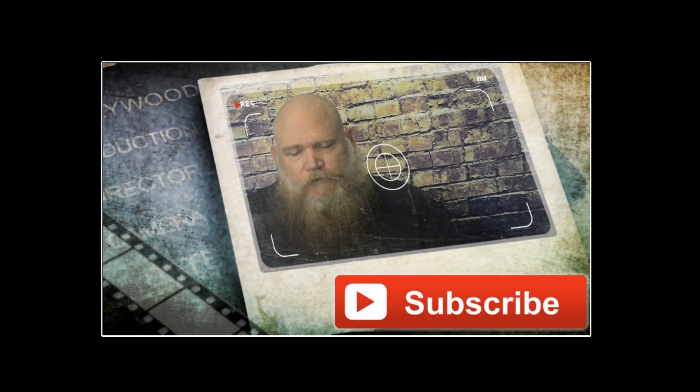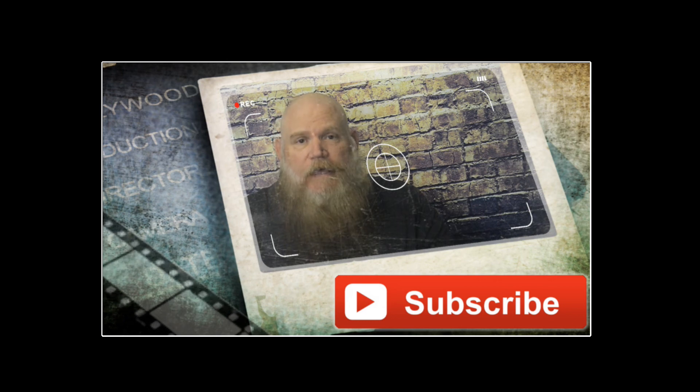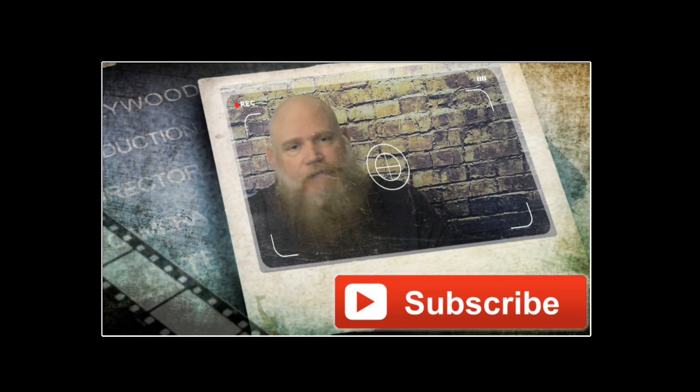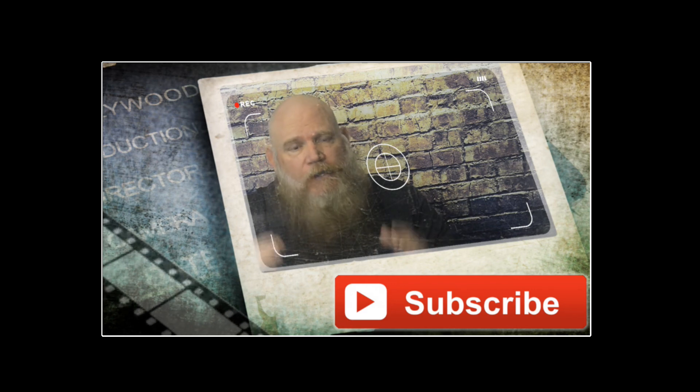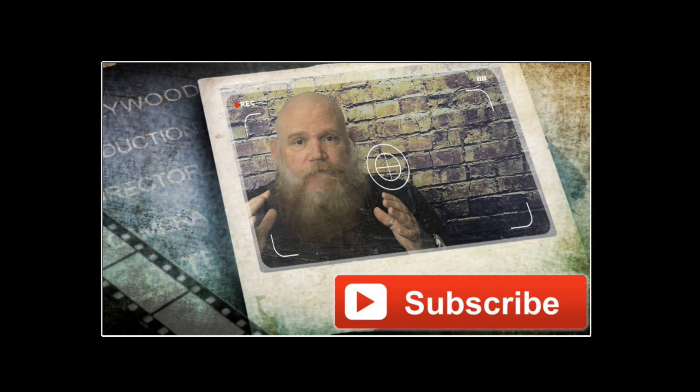Hey everybody, I wanted to stop right here in the middle of the video to thank the sponsor of this video — and that is you. You watch, you comment, and you leave thumbs up. You guys are the biggest sponsors of the videos because if it wasn't for you guys, there wouldn't be any. So I want to say thank you to each and every one of you.